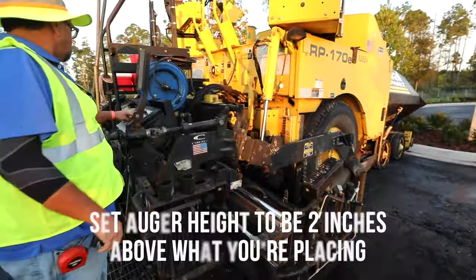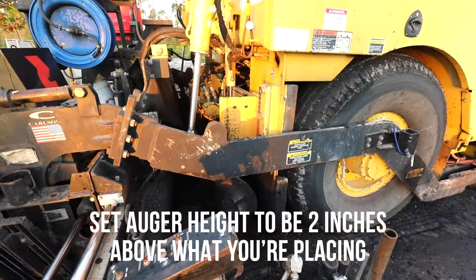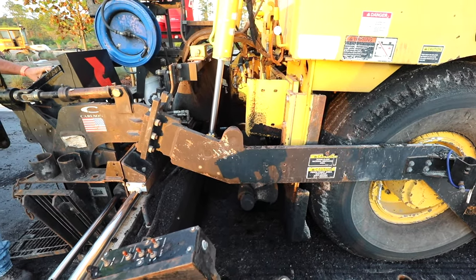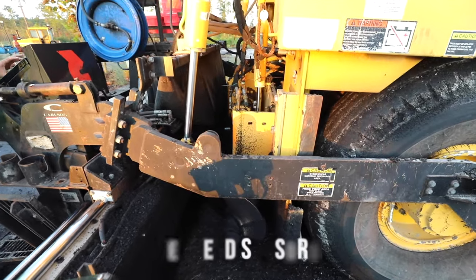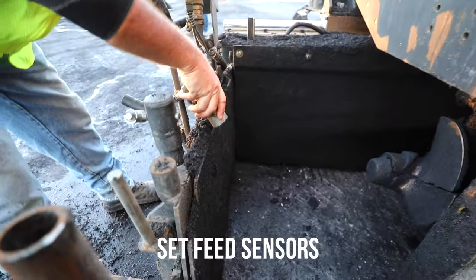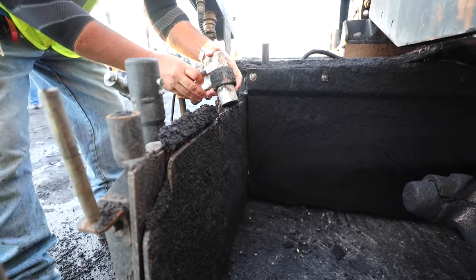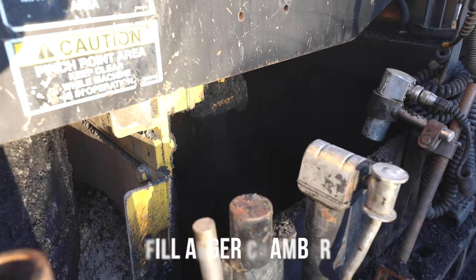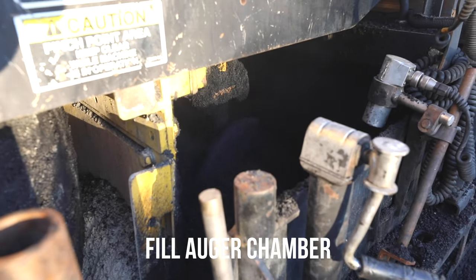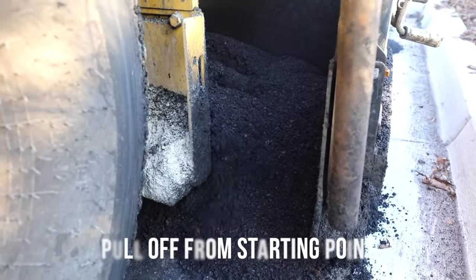Additional checklist items include: set auger height to be two inches above what you're placing, set feed sensors, fill the auger chamber, and pull off from the starting point.